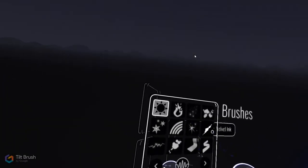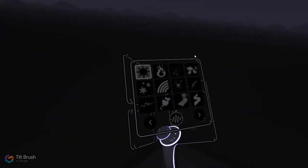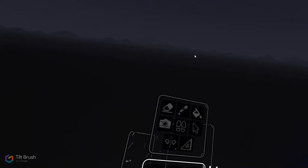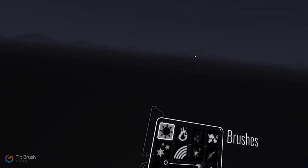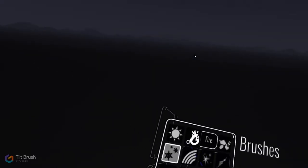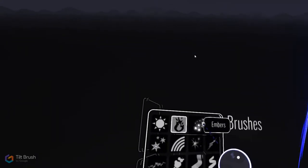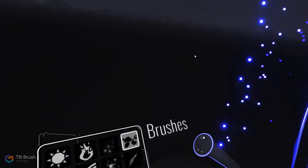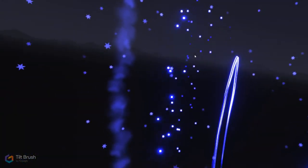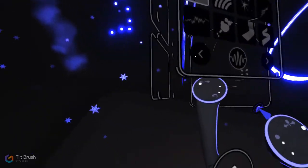There are lots of different brushes you can choose from on this hand — this is the palette space. You have a brush panel, a color panel, and a tools panel. The brush panel starts you with the fancy effects ones, because this is demoed a lot as people's first experience in VR — you can make a light tool in midair, animated fire, embers, smoke, or snow that you can throw all around you, which is truly amazing.